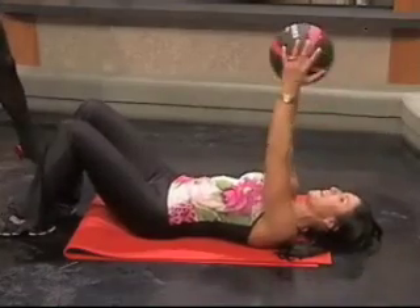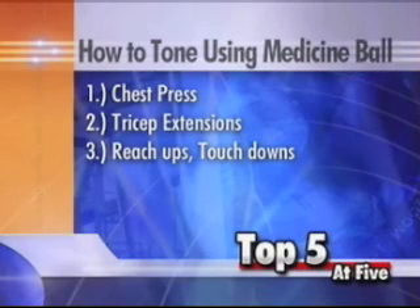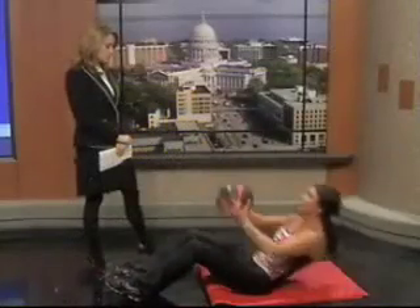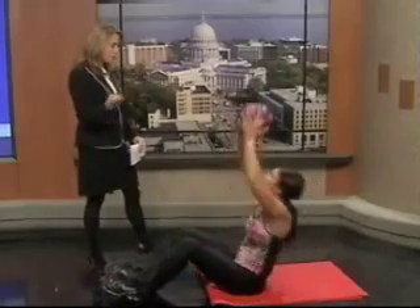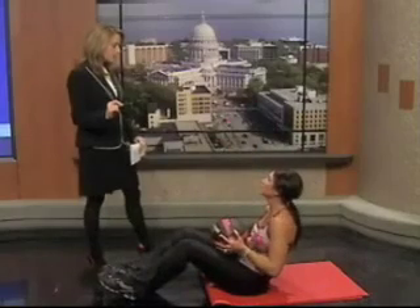Number three — don't forget the abs. We have reach-ups: reach up to the sky, chest out, abs tight, reaching all the way up. As for reps, sometimes go to failure, sometimes 12 to 15 or 15 to 20. As you get stronger, you can increase it.